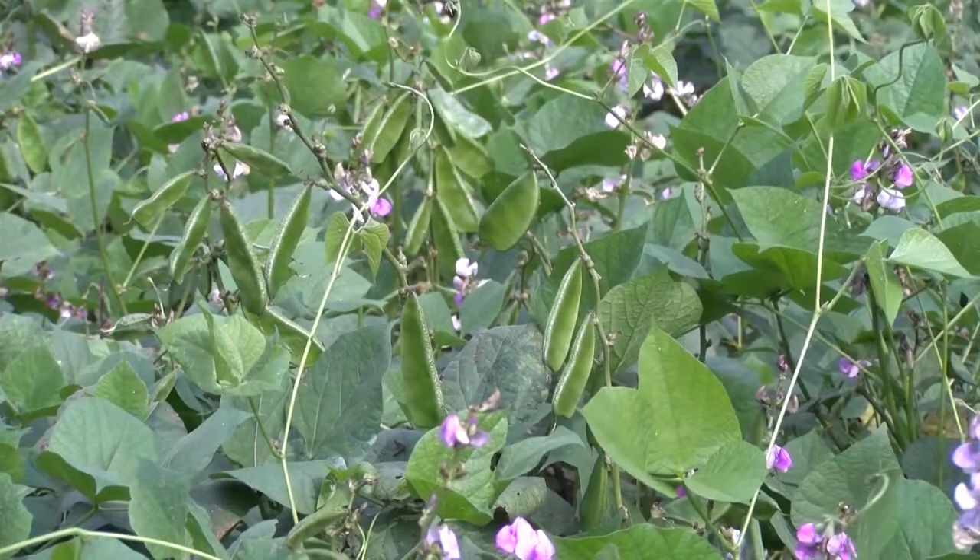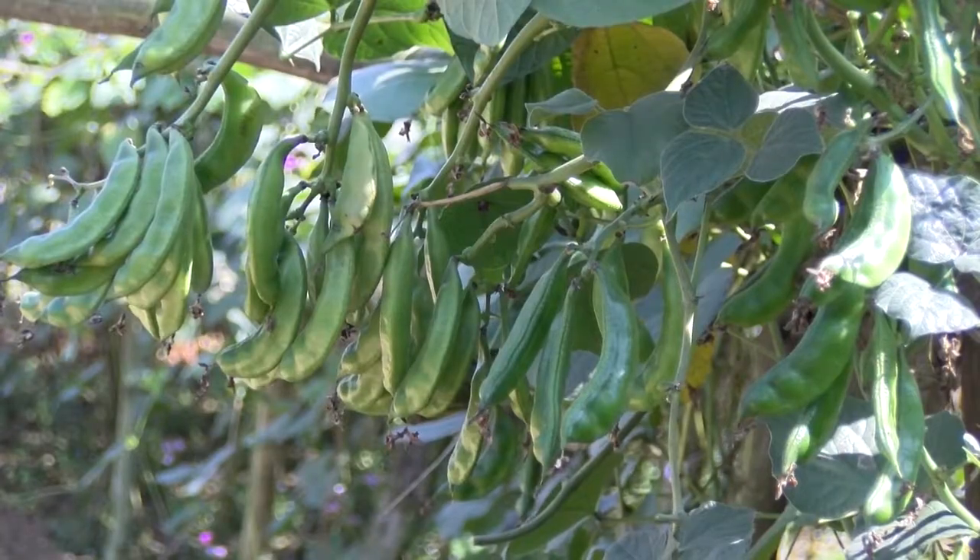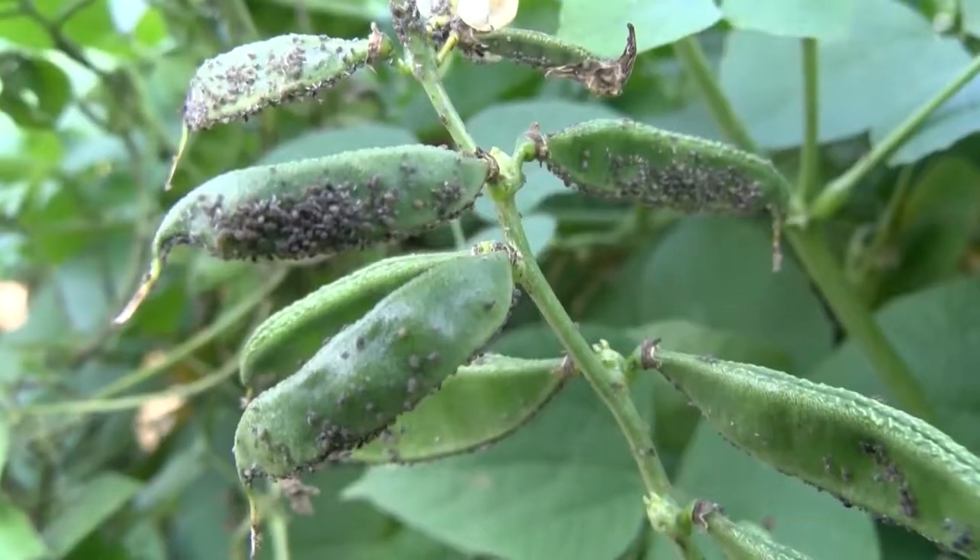Beans and vegetables are cultivated all around the world. Beans, vegetables and other crops are often attacked by aphids.